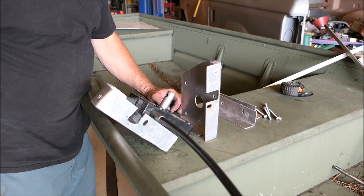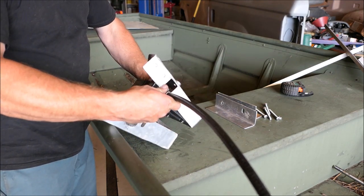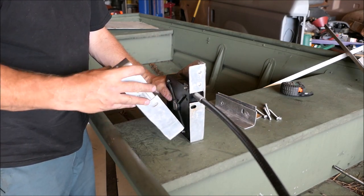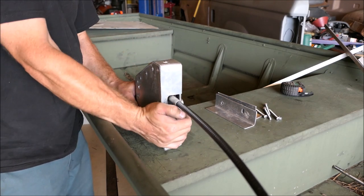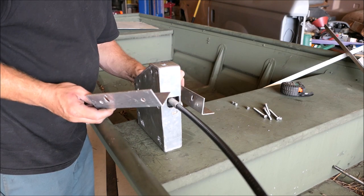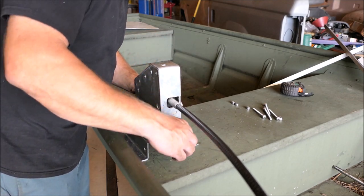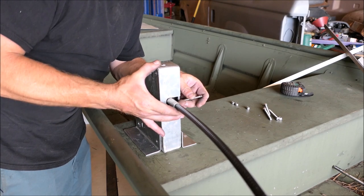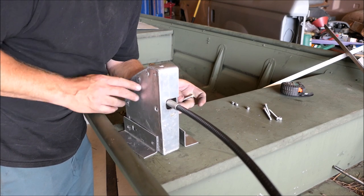I'll do my best to show you how this all goes together. Here's our stick steer unit and it slips into this piece right here like so. This piece right here will now slip over it like that. I have two pieces of angle — one for the front and one for the back. Now these four screws and nuts should go through everything: the box inside, the two outside plates, all of it — and it should sandwich it together nice and tight.